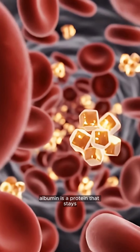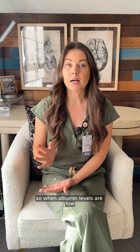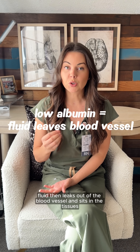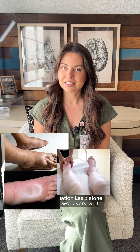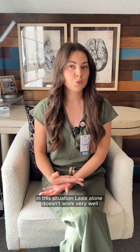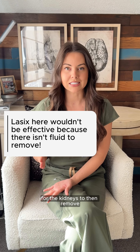Albumin is a protein that stays inside the blood vessels and creates oncotic pressure. So when albumin levels are low, fluid leaks out of the blood vessel and sits in the tissues, causing edema. In this situation, Lasix alone doesn't work very well because there isn't enough fluid in the bloodstream for the kidneys to remove.